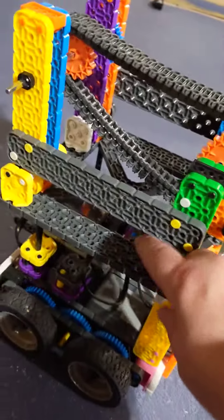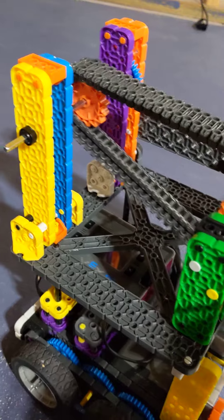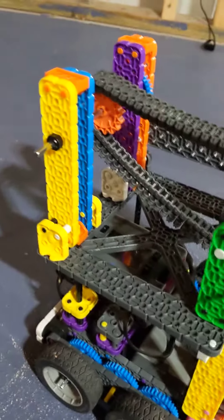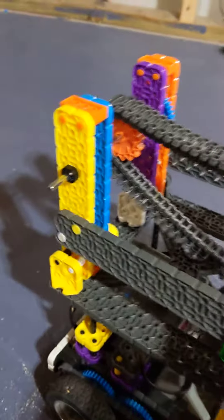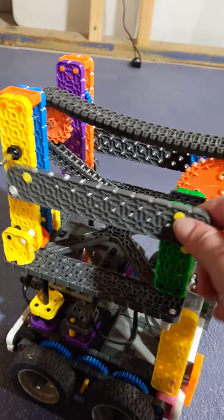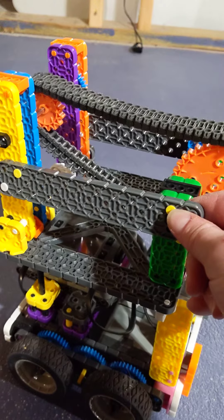So if we take these crossbeams off, you can probably see — I don't have my chain very tight — but it makes these bend, and they kind of fall over. But if you put a crossbeam on it, then it's more stable. You make a square. That's how you build some stability with your height.